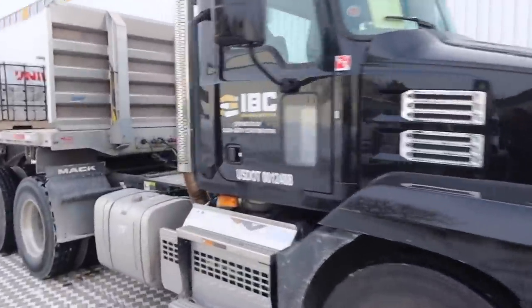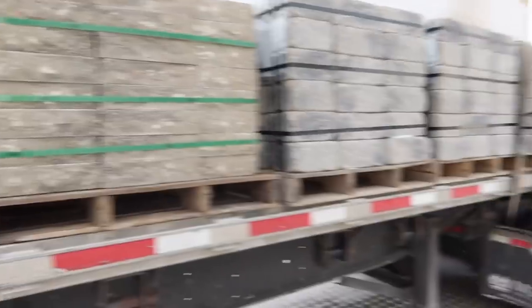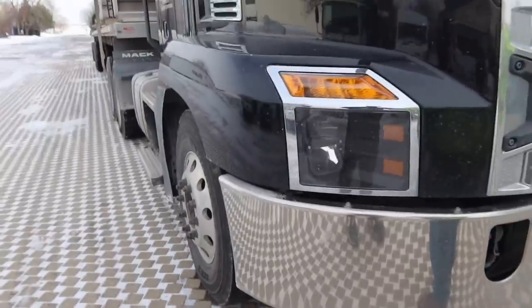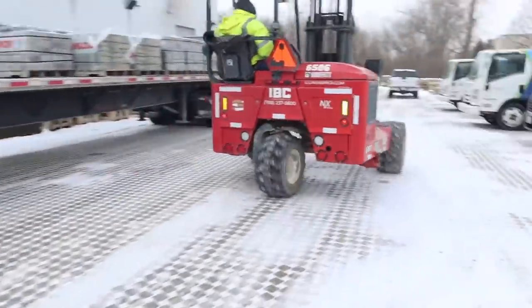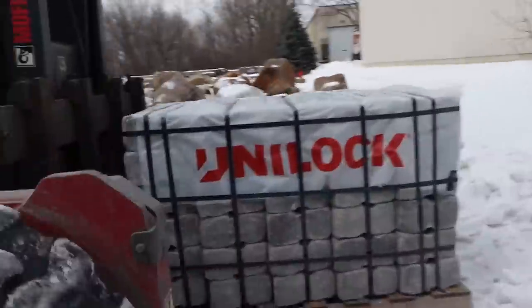We just got word that the wall stone for Joey's display is here — Illinois Brick just called, the semi's here. We've got probably 15 pallets of brick to unload. You can see our mountain of Christmas trees we collected. Illinois Brick to the rescue again — this is a direct load from Unilock, this wall stone that will pull off that very contemporary look for Joey's display. We've got about 13 pallets, that's about 20 tons of brick. It's a little cold today but we'll get it unloaded.